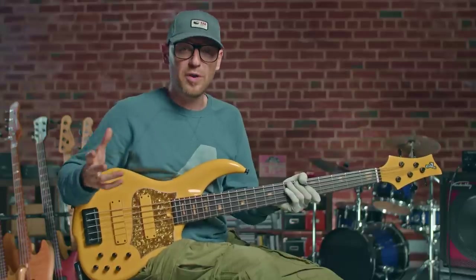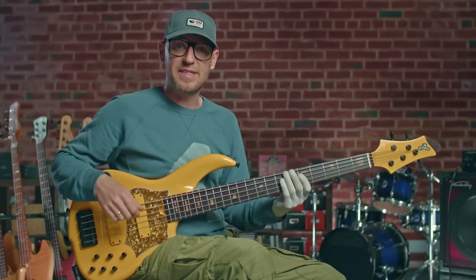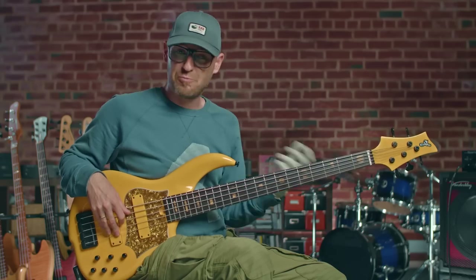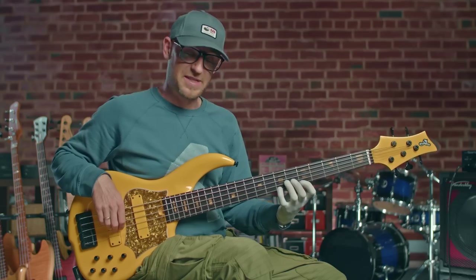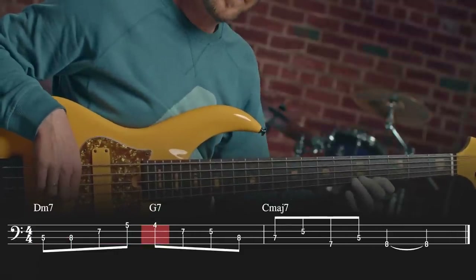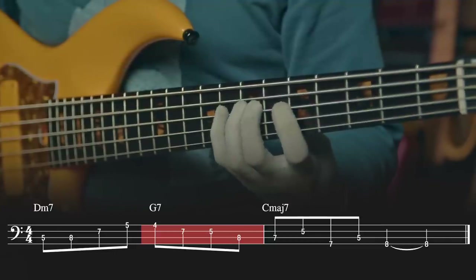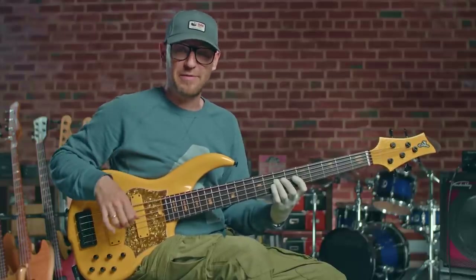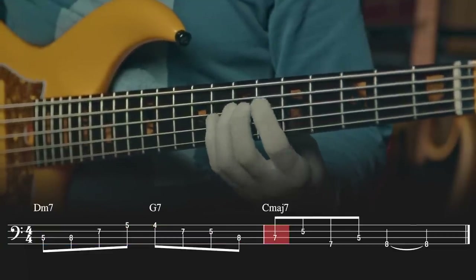With lick number 1, there are no tension notes at all. All of the notes we're using are from the chord or the chord scale that goes with each of the chords through that progression. First, I'm going up the D minor arpeggio, and then I resolve down to the third of that G7 when it hits. Then I play the A, the G, the F, and the E. It's really important that you get the fingering right for this, otherwise you're going to start tumbling over yourself — and that's even a cool lick in itself.